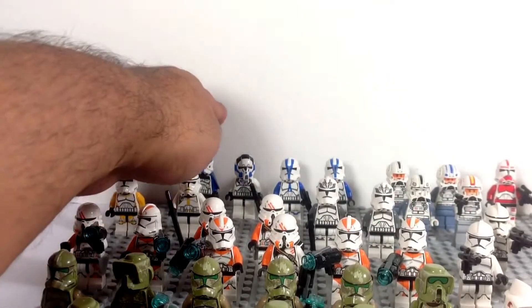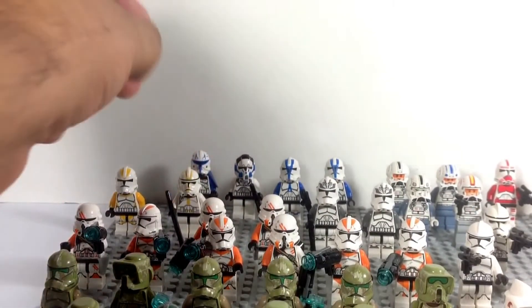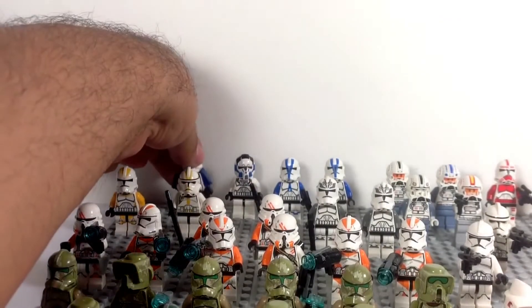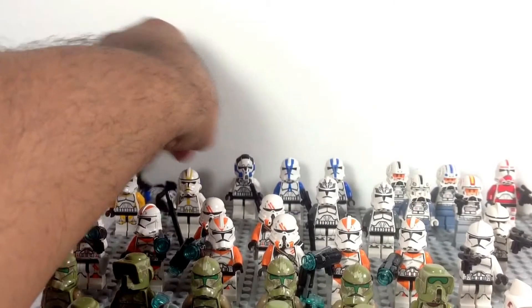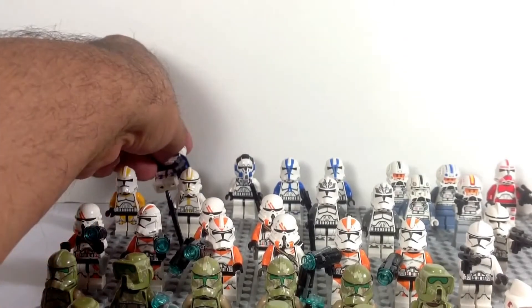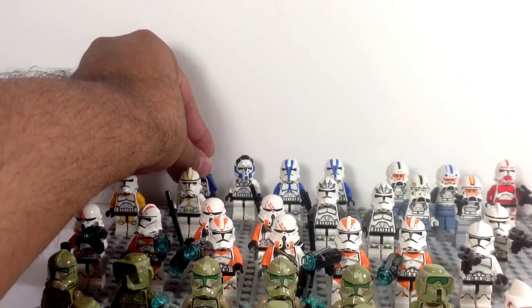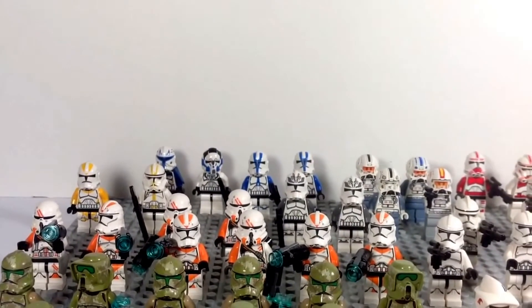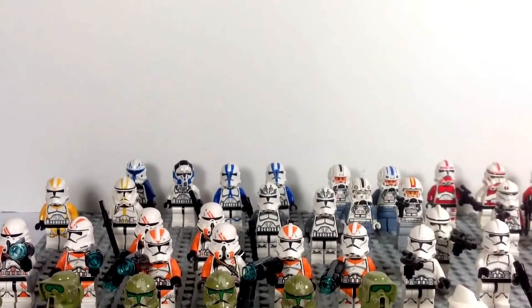Back there we have our 501st — we have Rex, a pilot, and two standard troopers. I kind of regret not getting another chicken walker set for another one of those guys, but it is what it is. If I ever see some loose I may pick them up.